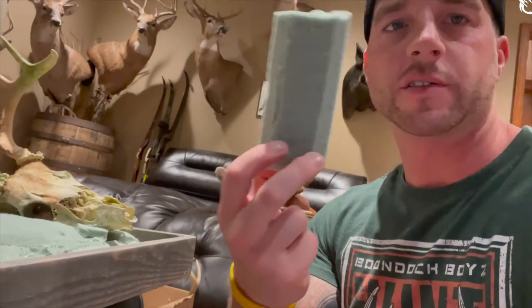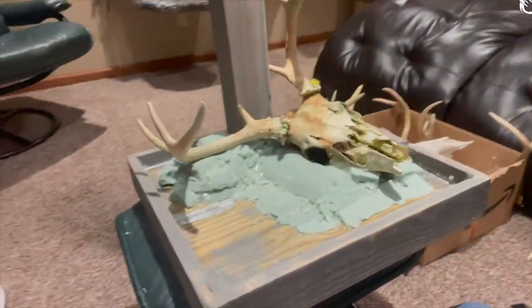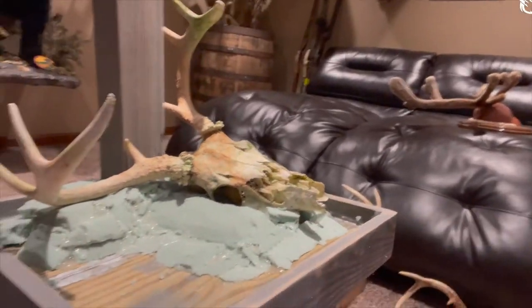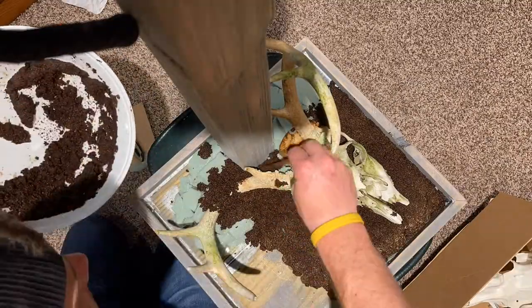I used a bunch of foam pieces with my hot glue gun, cut it all down, and now it's looking like the deadhead is somewhat buried — which is cool. Now I'll put a dirt mixture around it. You're going to mix Elmer's glue, water, and coffee grounds together — one part glue, one part water, then mix in the coffee grounds. When you put it on, it ends up looking like dirt. I'm excited to see the turnout.